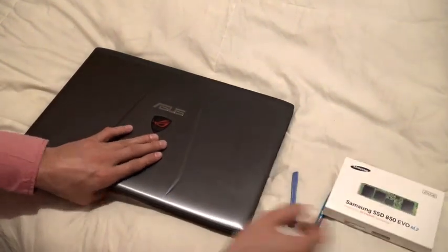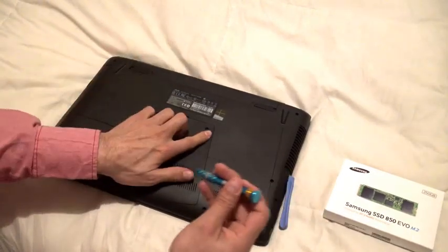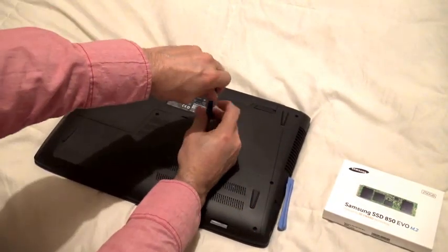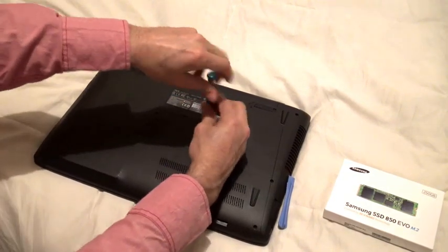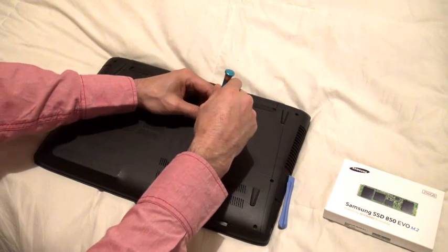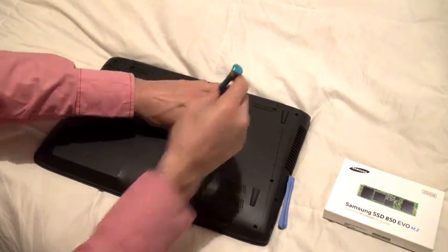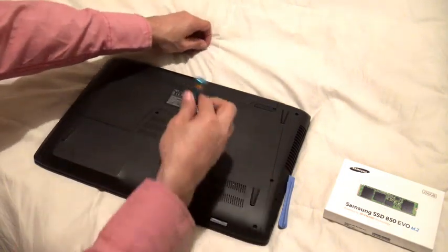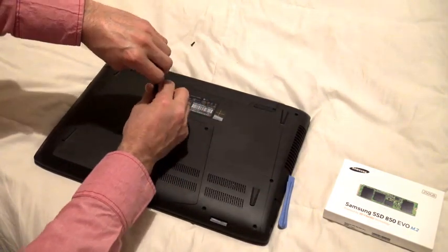The way we're going to access this is right here — we're going to remove these two screws. You can notice there isn't any sticker or any type of mention that this will void your warranty.